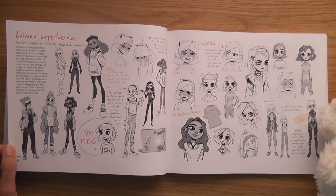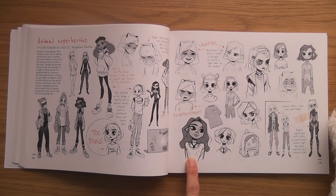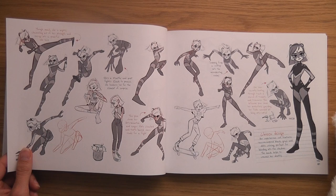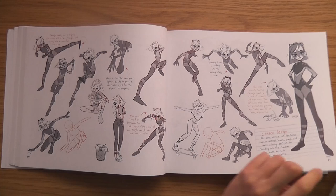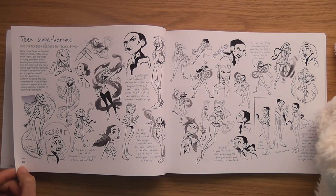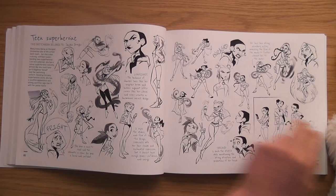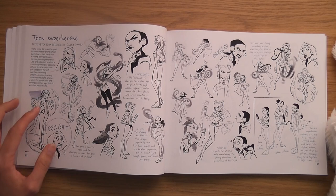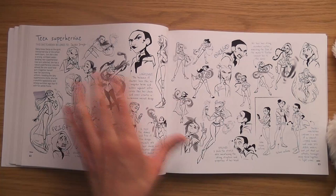Animal Superheroine by Madeline Dianova — she's nice, I love the feeling in that one. She reminds me a bit of Amy Thunderbolt, a cosplayer. Teen Superheroine by Jackie Droco — another one with a face mask, quite weird. There must be about 30 per page — let's say 50 sketches for each of 50 artists, that means there are 2,500 sketches in here!